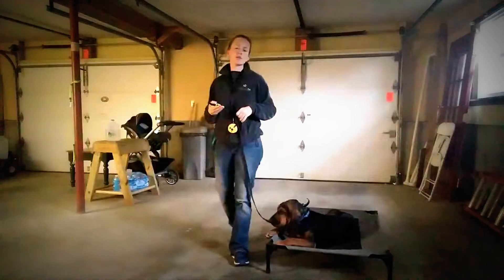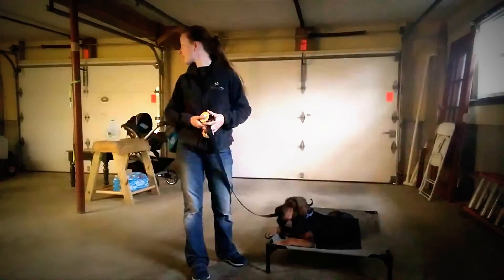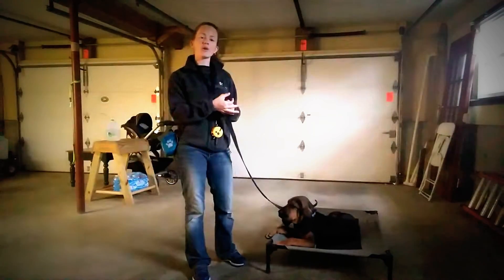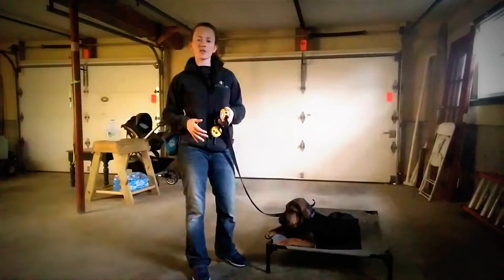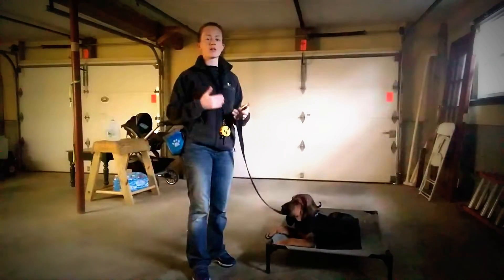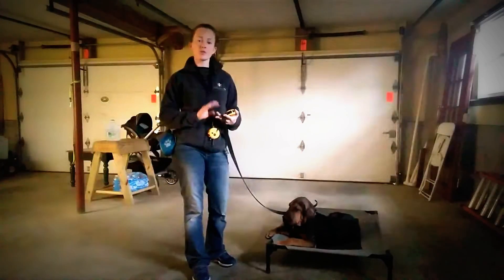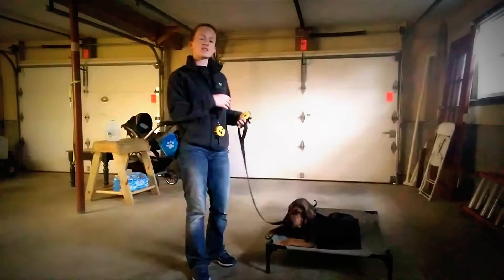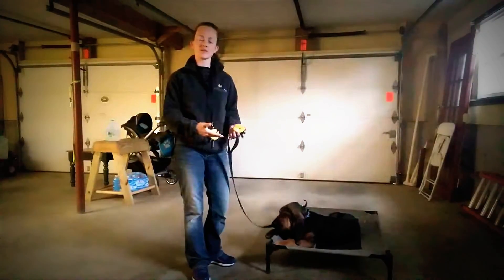Once she gets more conditioned to the collar, I can also do something called dialing up. When you dial up, you're turning the remote up until the dog responds. If they understand the collar really well and they're just not completing the command — whether they're blowing you off or just distracted — you slowly dial up until the dog is motivated enough to complete the command. Sometimes you have to dial up a little higher on the remote. In that case, leash pressure would be the next step.